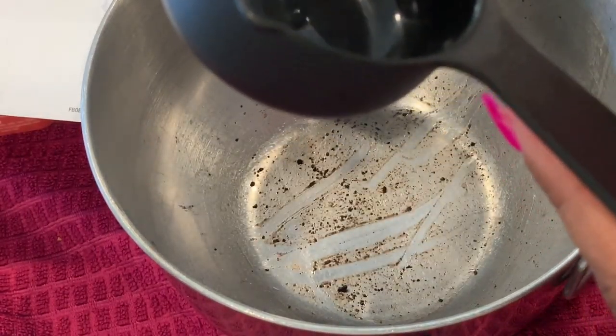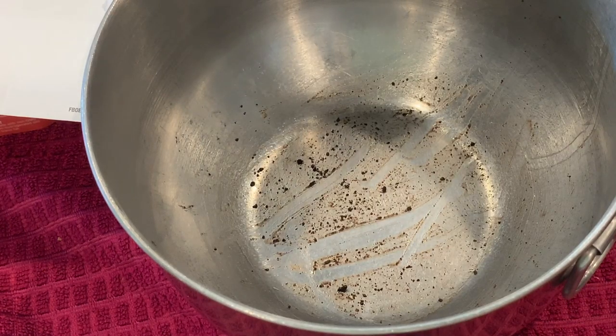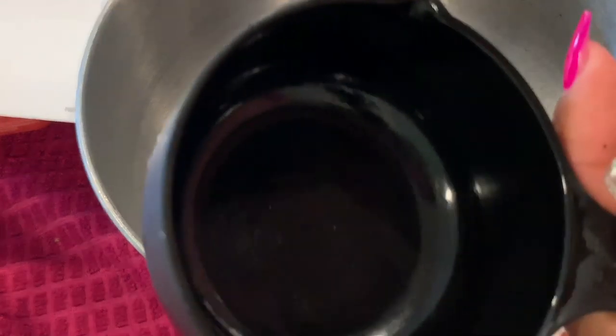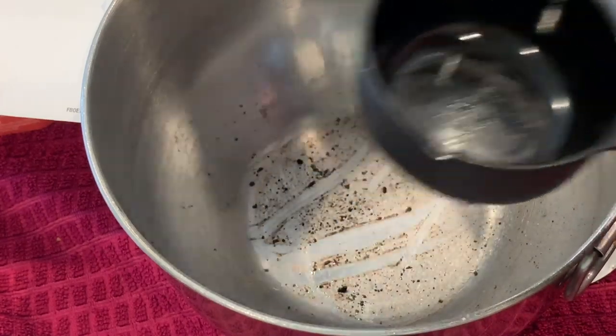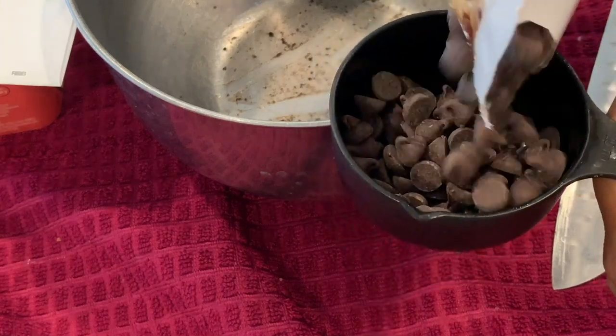I need a half a cup of chocolate — I'll have these ones right here. I have these and I need a half a cup of these.